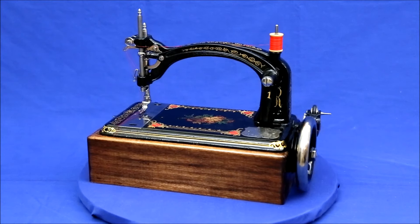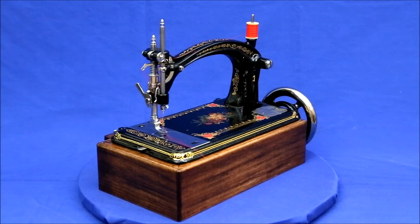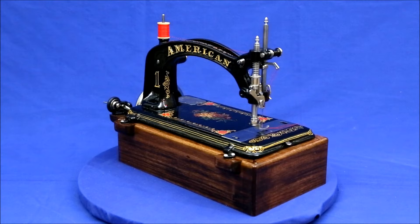Few antique sewing machines can compete with the elegant lines of an American Model 1. This particular example was made in 1875 by the American Buttonhole, Overseaming, and Sewing Machine Company of Philadelphia.